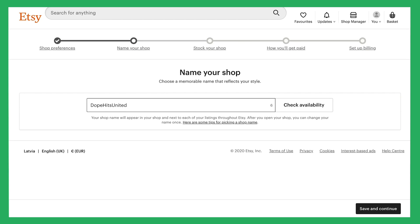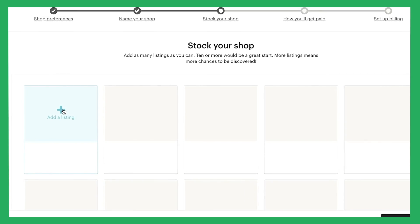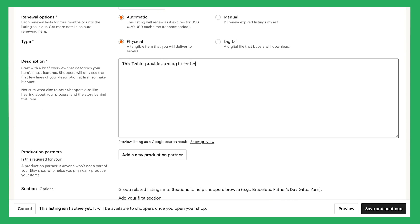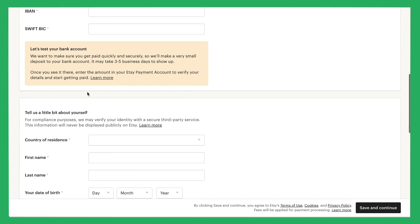Note: completing these steps is crucial for the integration to work. On step 3, Etsy requires you to create a listing. Don't worry — this can just be a draft product which you can delete later. After that, finish setting up your account by adding payment information in steps 4 and 5.